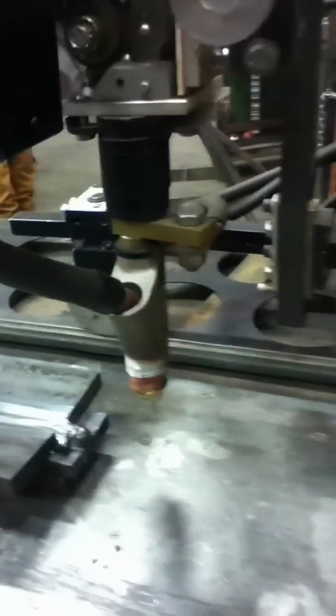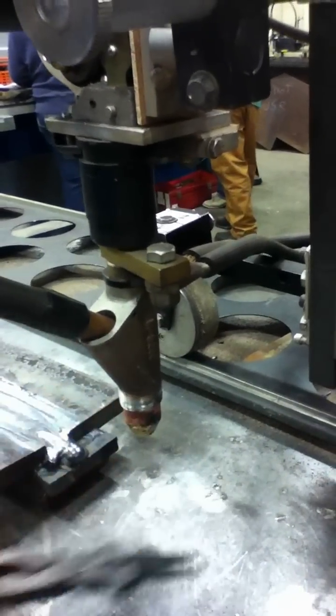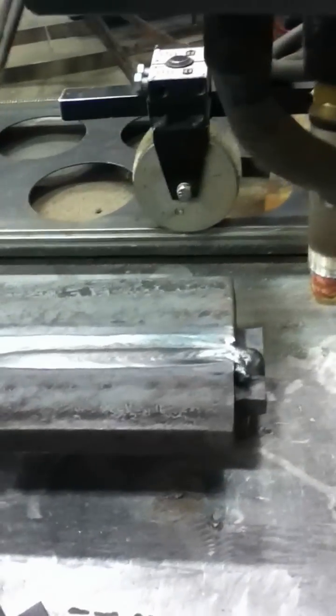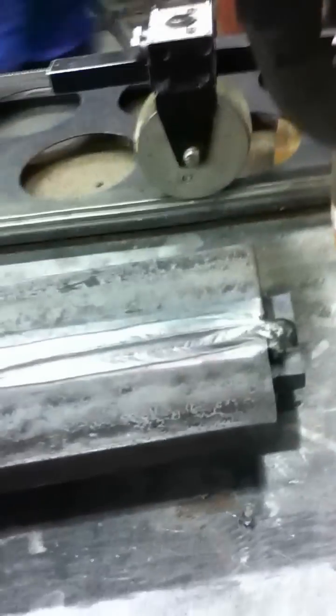First off, one of the first things you want to do is flip this wire off to get clean wire to begin with. Before we brought this plate over here, we preheated it — you always want to preheat first.